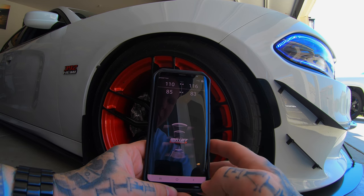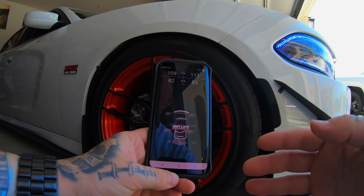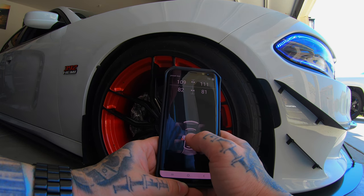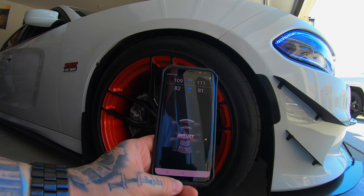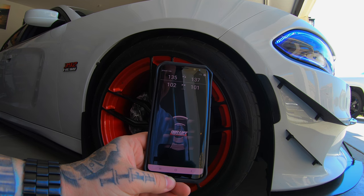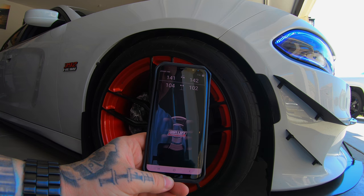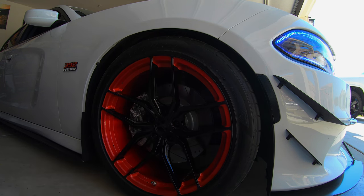Let's say I double-click my low setting. Now I'm at my low setting and my wife needs to drive the car, or I just want to go back to factory — I'll double-click the middle and it goes right back to factory ride height.